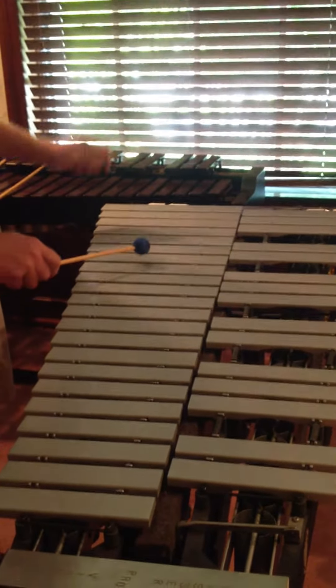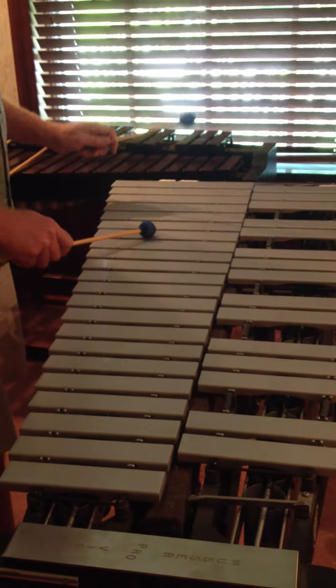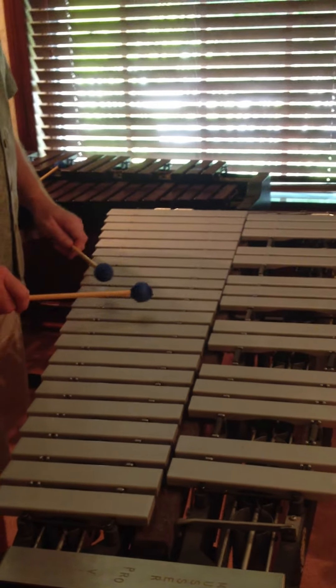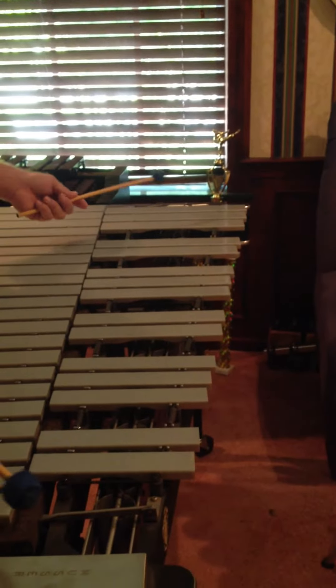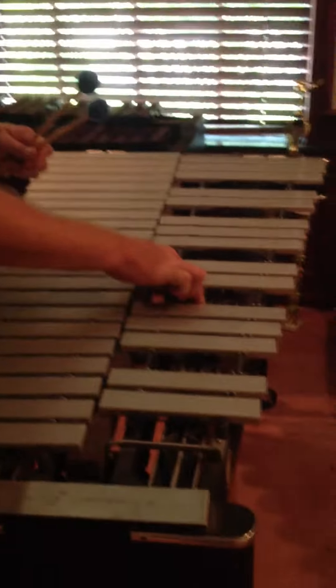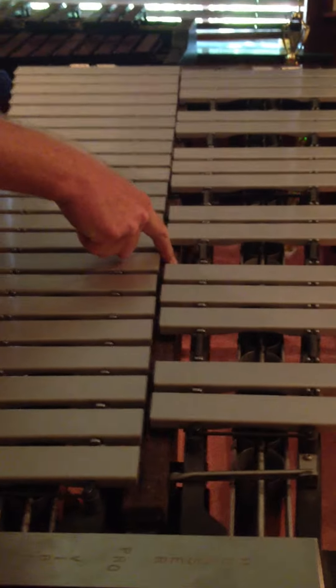We have three octaves usually of metal bars set up like a keyboard, where you have what would be the naturals — the white notes on a piano — down here, and then you have the accidentals, or the black notes on a piano. We also have resonating tubes and a dampening bar.